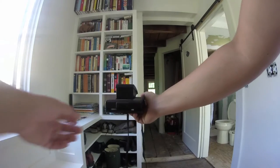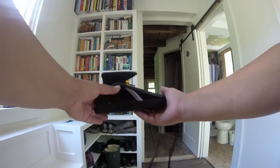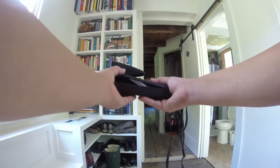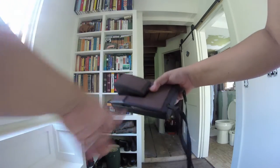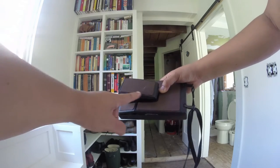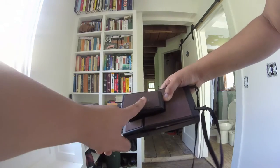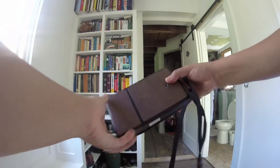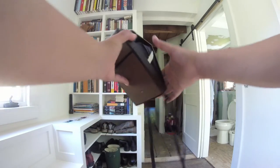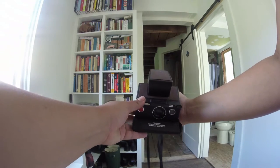There are definitely people I could send it to to get it fixed, but I don't really know if I want to go through that trouble since I have a 670. It clearly came with a bit of damage — some water damage, some scuffs to the leather — but that's not that big of a deal since I'm not looking for this to be a collectible or anything.